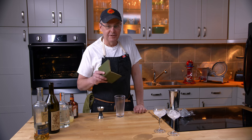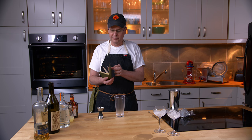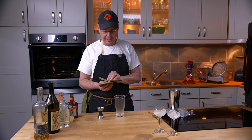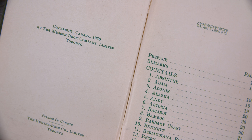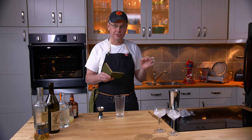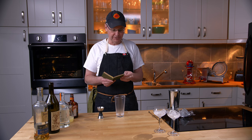Welcome friends, welcome back to Cocktails After Dark. Today we're going to do another cocktail out of this little book that we've used before. It is called Cocktails, Simply Cocktails. It is by Jimmy, late of Ciro's in London, and this was published in 1930. This copy was published in Toronto but it was published at the same time in the United States, so there are copies of both floating around. And this is in the middle of Prohibition.